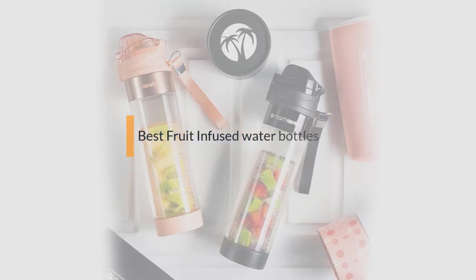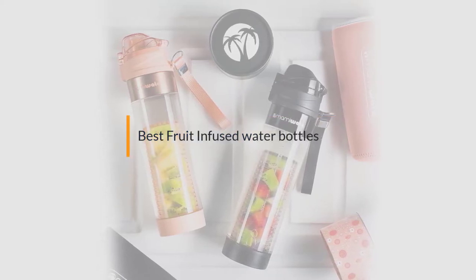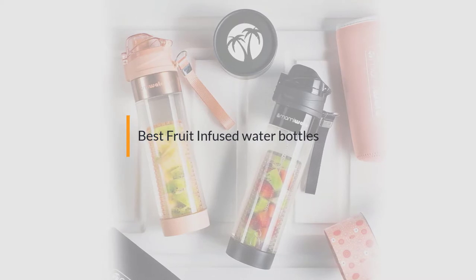If you are looking for the best fruit infused water bottle, here is a collection you have got to see. Let's get started.